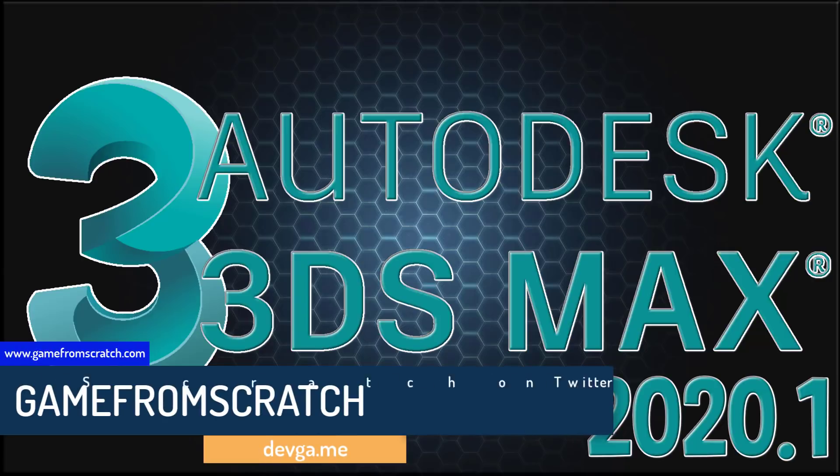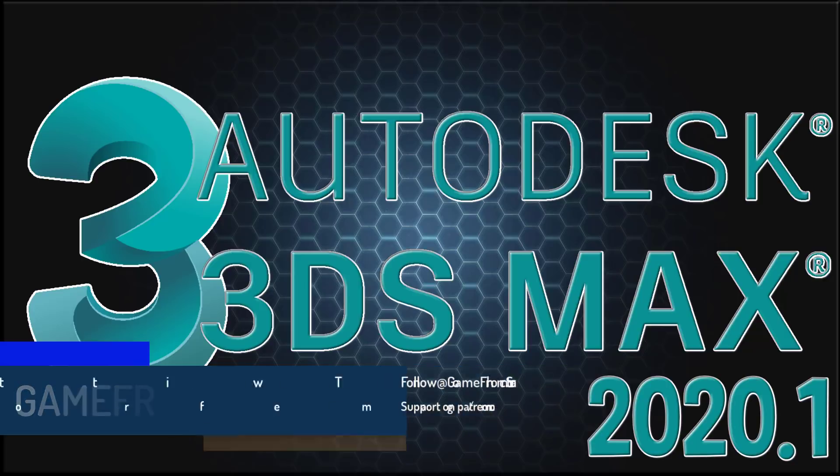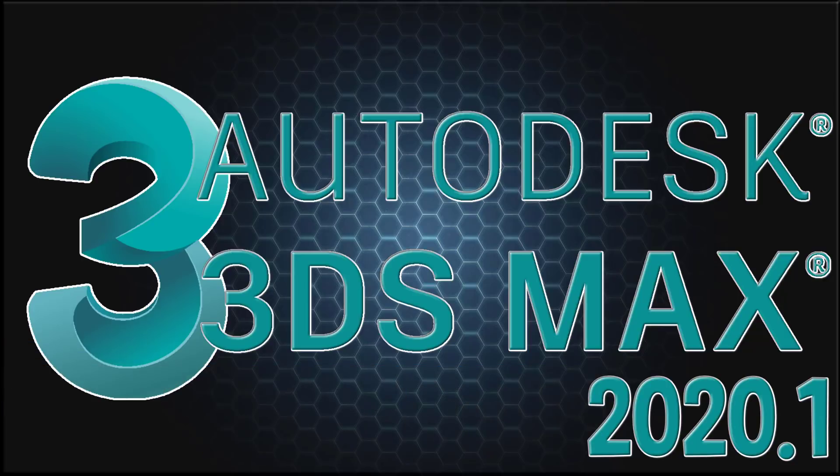Now you might be thinking to yourself, am I going crazy? It's 2019, isn't it? No, don't worry, you're not going crazy. Perhaps Autodesk is — they seem to be working in the future. Why they're trying to brand their products as next year, I don't know. They're taking a page out of the automotive manufacturers' book, I guess, with the new model years before the year even starts. So yeah, it's confusing.